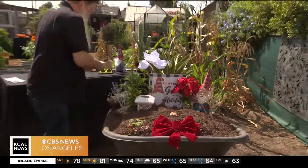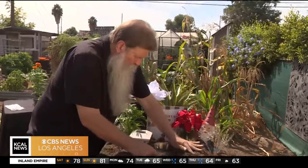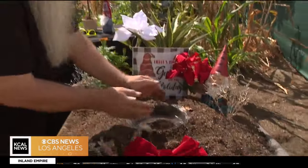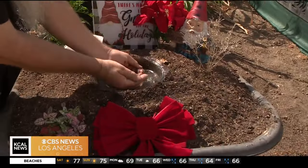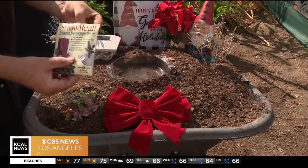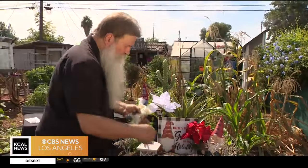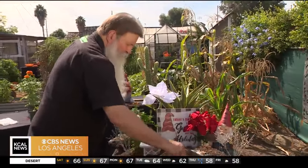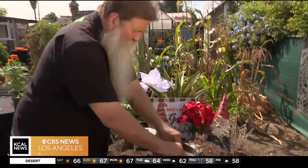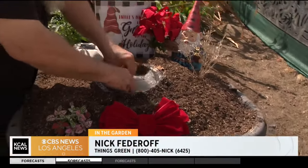And if you wanted to do something really cool, you can put this water in like this and we're going to kind of cover it up. Just to show you real quick, we've got some real snow. So if you were to put this in here, this will eventually hydrate and it will become snow. If anybody wants any more information or wants to talk gardening with us, give me a call at 1-800-405-NICK. And remember, happy holidays.